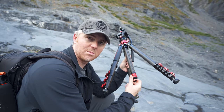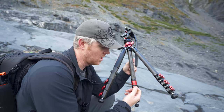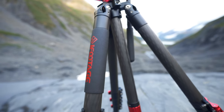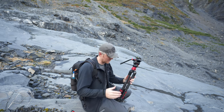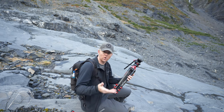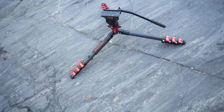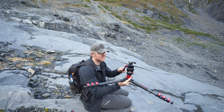iFootage was really thinking when they put this little aluminum hook here, because you can either hang a counterweight bag if you need one, or hang a little bag of your camera stuff to keep it up off the ground. Everything on this tripod is really well made, from the aluminum clamps. I prefer these lever clamps because they're easy to grab when it's cold and I'm wearing gloves. You can go really low with the tripod legs — almost flat to the ground — but still have nice fluid head action.